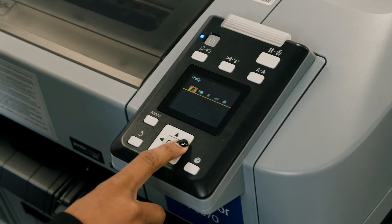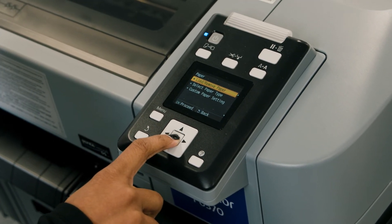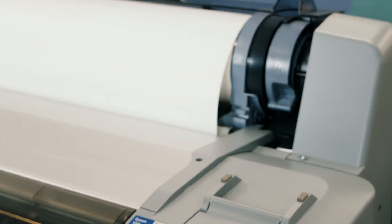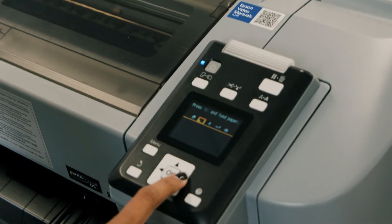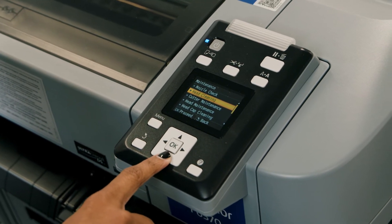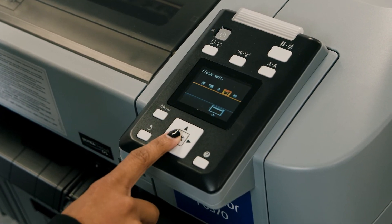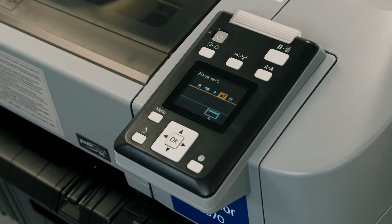First we will start by removing any paper loaded in the printer. You can do this by utilizing the display panel and press the left or right arrow on the printer control panel to highlight the printer and wrench icon tab, then press the OK button. You will see the maintenance menu on the printer control panel screen. Select head maintenance and press the OK button. A message will appear asking you to prepare the head maintenance kit. Press the up or down arrow button to select yes, then press the OK button.